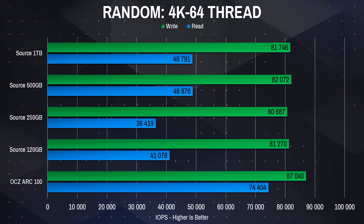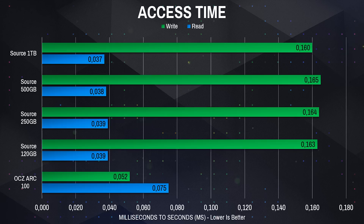As for the random reads and writes, all of the Mushkin SSDs had writes over 80,000 IOPS and reads ranging from 36,000 to 49,000 IOPS. Access times were still nothing you'd really notice in everyday use, but read times were quite fast. Write times were somewhat slower than the ARC 100 but still much faster than you would practically notice.